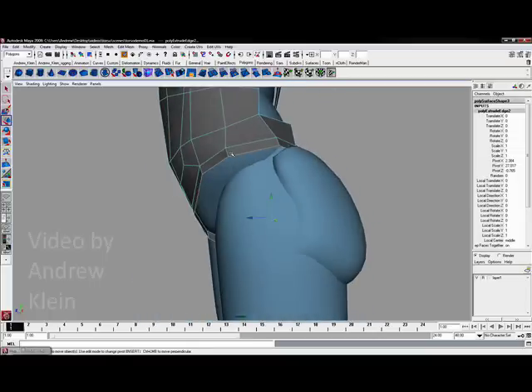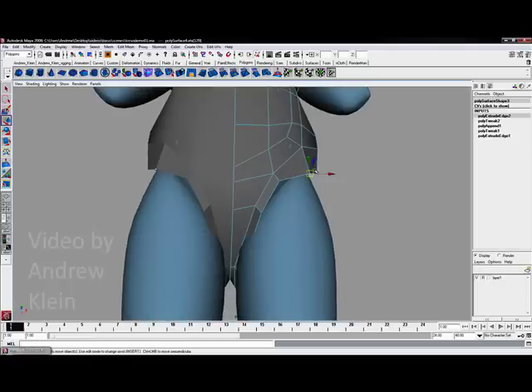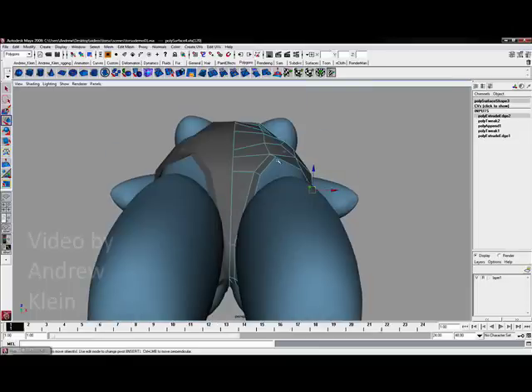I am going to move this down just a little bit and maybe even out to the side. My next process is just taking all of these vertices that I just established and fitting them to the form. This time we have our own edge loop to work with.